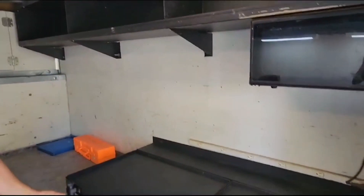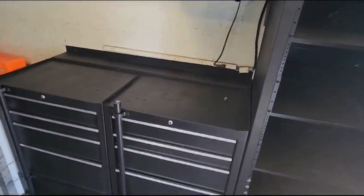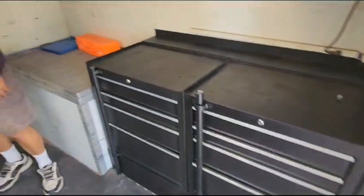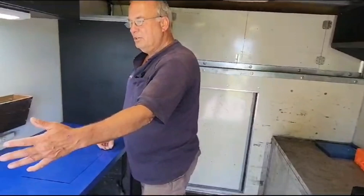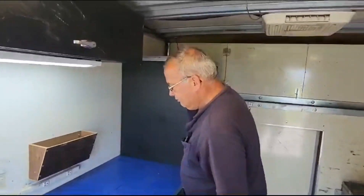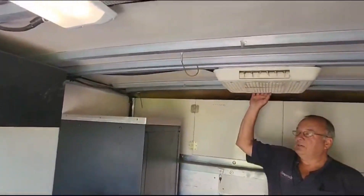A couple more cabinets up here — storage, lockers, toolboxes, more storage. Here's where you would bring your cable in and do your splicing. You have a power strip here for electricity as well.